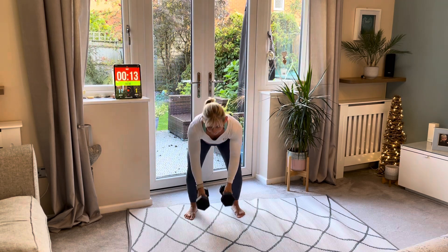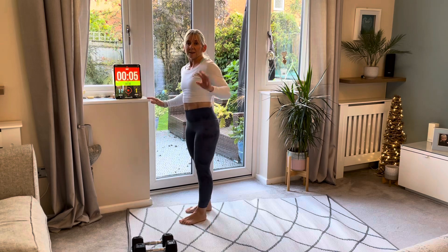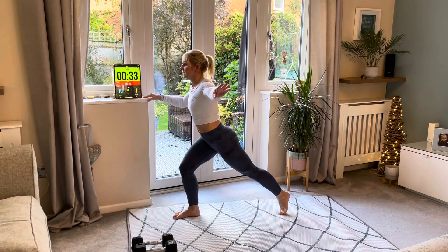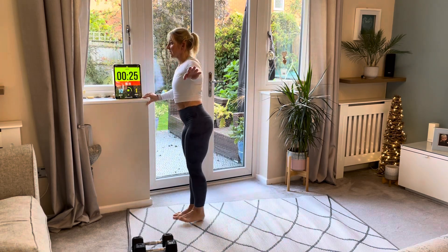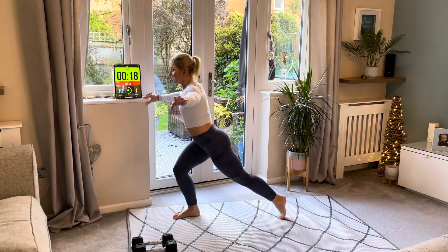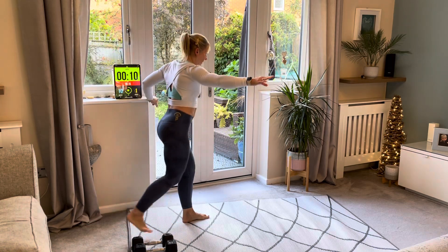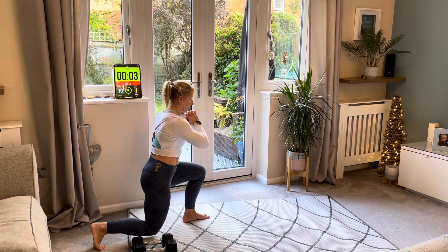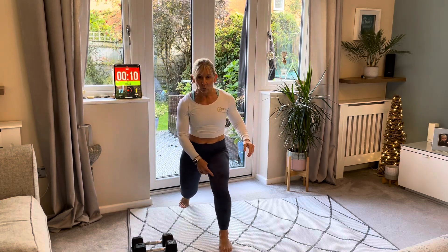Rest — next we have a lunge. I'm going to do the first round without any weight, with support. You can do these on your own — just hold the side if you want. One leg behind, breathe in, breathe out as you push back up. Change sides — down, back, down, back. I'll show you with the weight next time. Whenever you're doing the lunge, drive that knee outwards every time you go down.